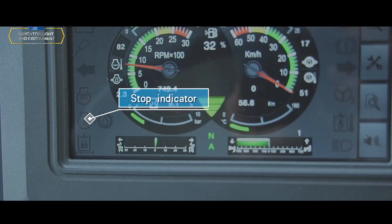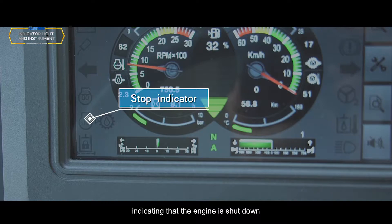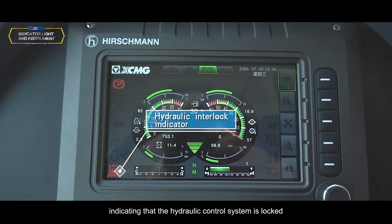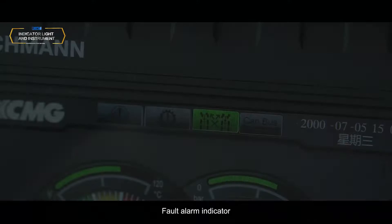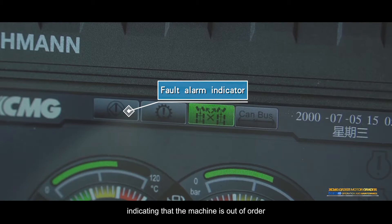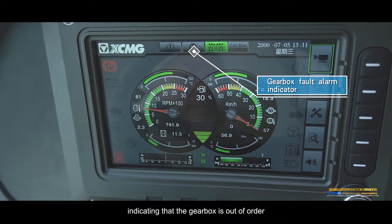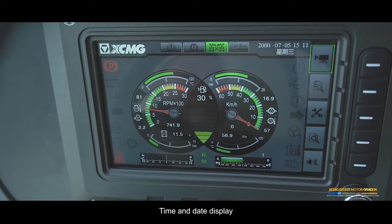Stop indicator: Lit to indicate the engine is shut down. Hydraulic interlock indicator: Lit to indicate the hydraulic control system is locked. Fault alarm indicator: Lit to indicate the machine is out of order — stop for check.